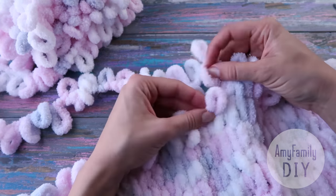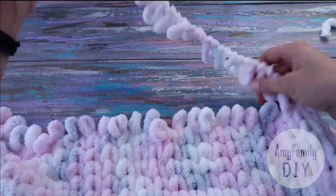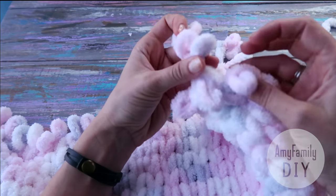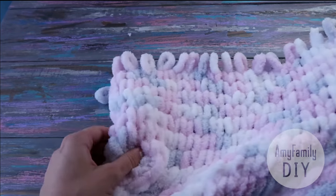It took me 5 balls of yarn to knit a 1x1 meter blanket. Here I've got the short tail remaining. I knit the last few loops and I'm about done with my blanket. To close the edge, I move to the start of my last row, and here's what I do.